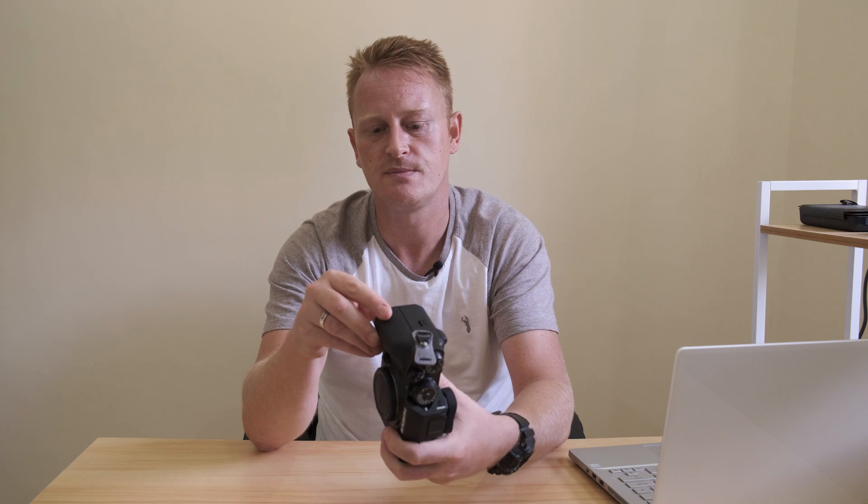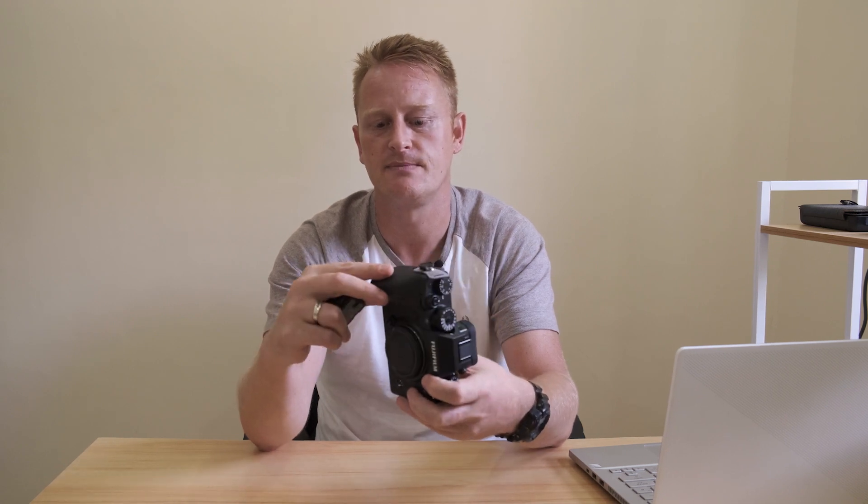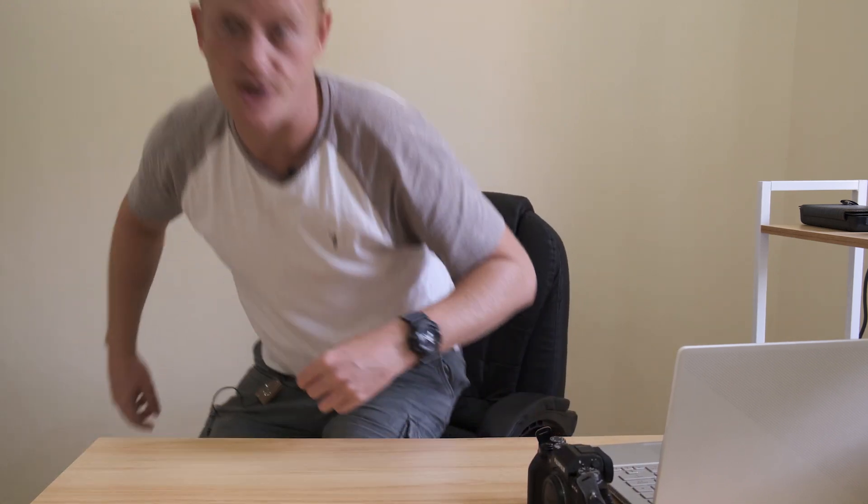Number four, and this is a biggie. One of the problems from previous X-Series bodies — but particularly the X-T and X-Pro3 — was the battery. This is a knockoff EX-Pro Fuji NP-W126 battery. This is the battery that all X-T and X-Pro series cameras used to use, and the reason I've still got one is because the X-Pro3 uses it now. The battery life on these is not great — I used to get something like 300 shots per charge, which is not great.